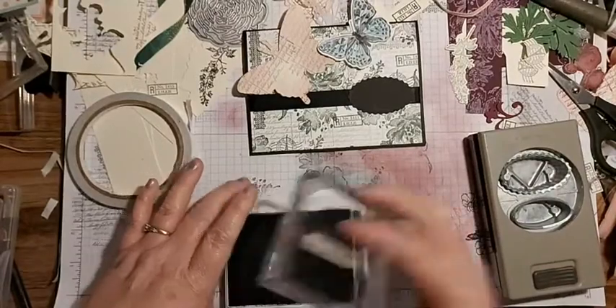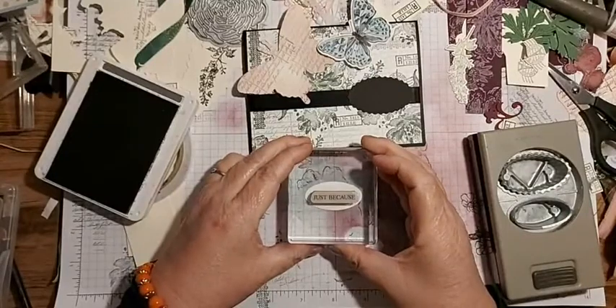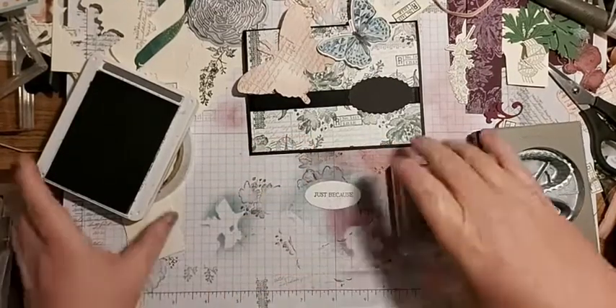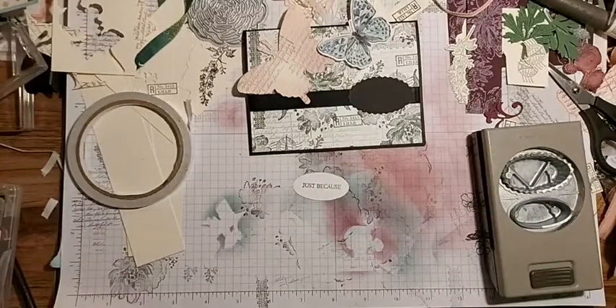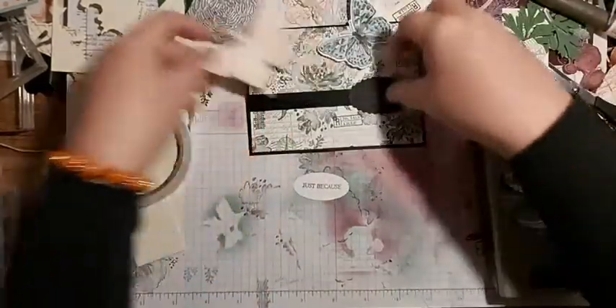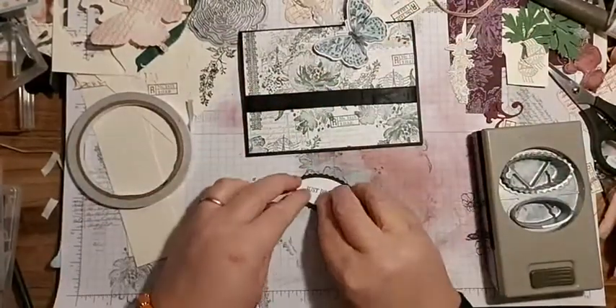Just like that. Then I'm going to try and eyeball this into the middle. Oh look at that - I'm getting better at that, even if I do say so myself! So we can stick that on there.